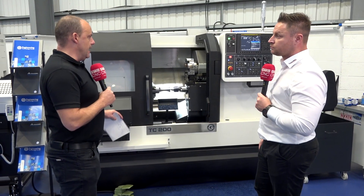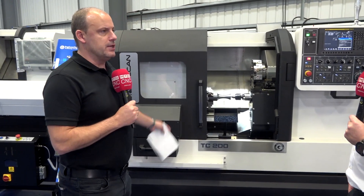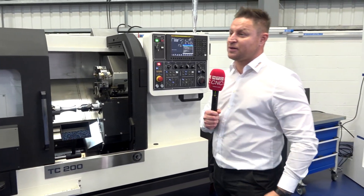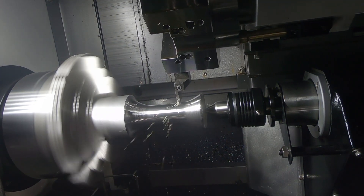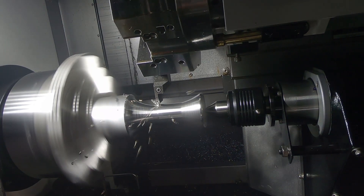Now we're cutting steel here. One thing I'd be thinking is: what if my materials are harder? Can I still adopt this method on titanium or something like that? The harder the material, the better the result. The harder your material, the better chip load you'll get and the better performance you'll get out of your machine.